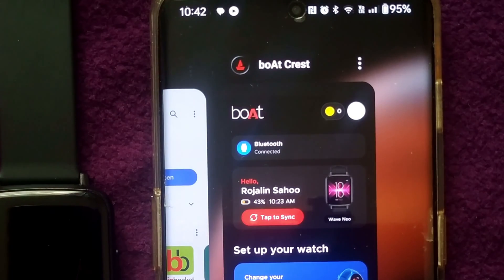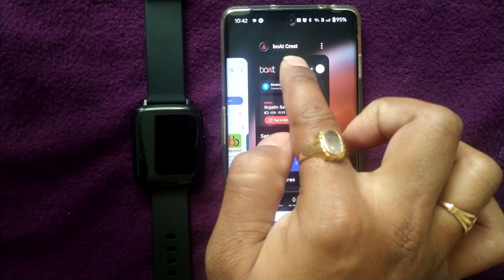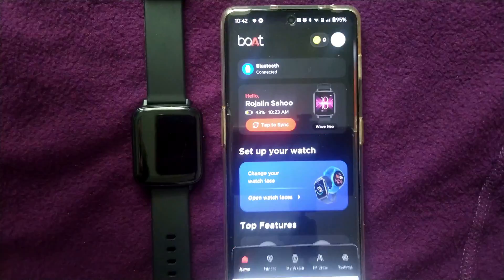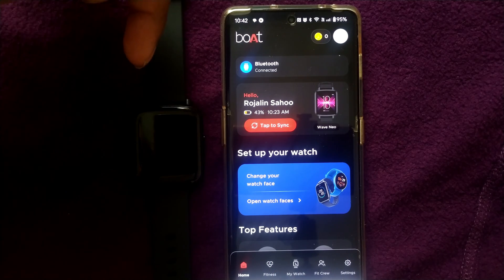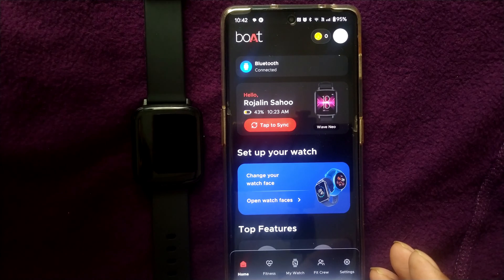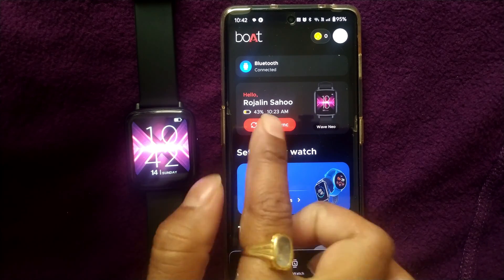You need to download this app. Previously it was Boat Hub, but now it is taking us to a new app called Boat Crest — spelling B-O-A-T-C-R-E-S-T. Just download this app and pair it up. I will show you in another video how to pair this app with this smartwatch, but for now let me tell you how to change the wallpaper of this watch using this app.